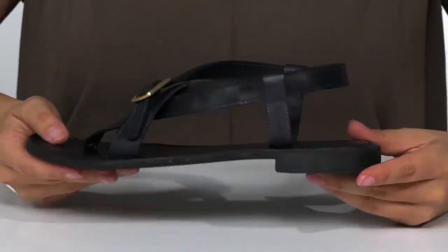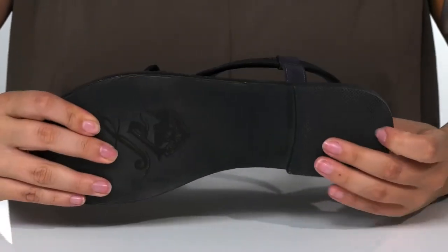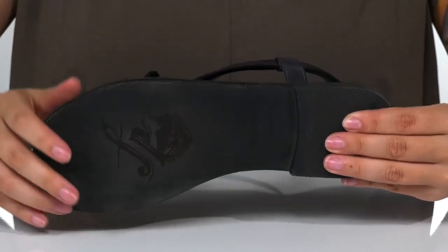The footbed is lightly padded for comfort. At the back is a heel that's going to give you a small boost in height. Underneath is a lightly textured heel, and on the forefoot you are going to find that Free People logo.